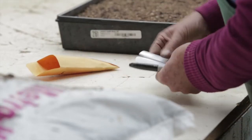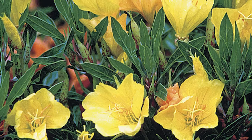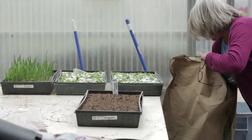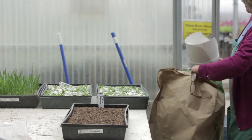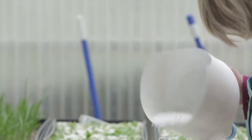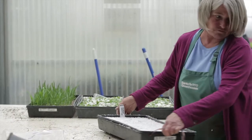Now this is the actual seeding process, and Inga is sowing some Onothera Macrocarpa, some evening primrose seed. Once the seed is sown, Inga will cover the seeds lightly with a top dressing of pure perlite, thin enough so that the light can get through to stimulate germination, but thick enough to hold the moisture so that the seeds germinate adequately.